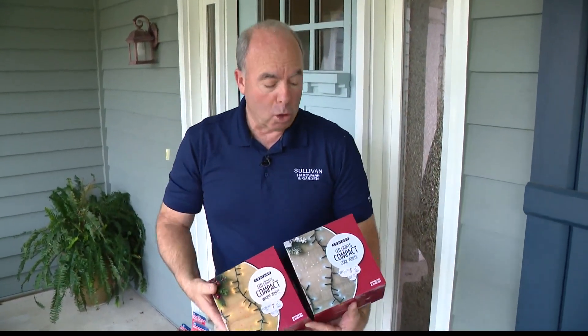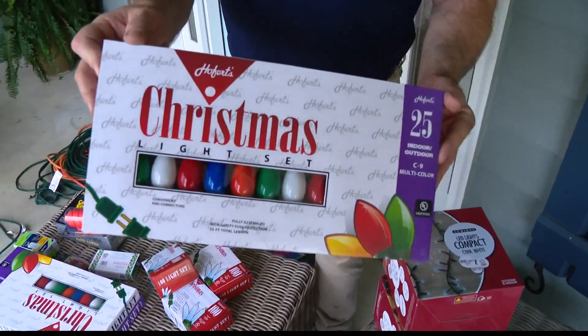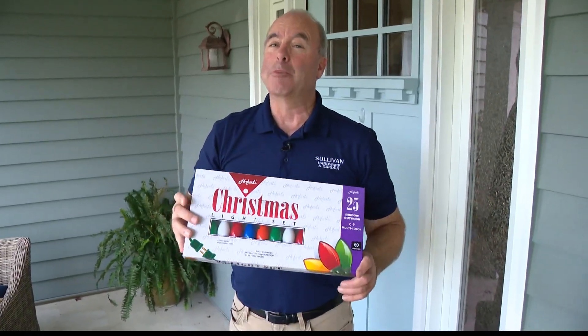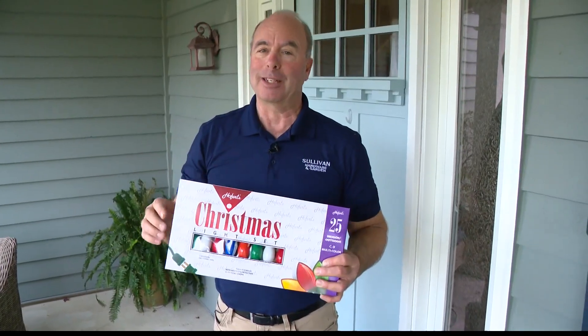This is going to be a great weekend. The key is staying safe — follow the instructions, because these ones right here, you can only use about 480 of them on a circuit. You may need some extra power, but it's a beautiful weekend to get out there and decorate for Christmas.